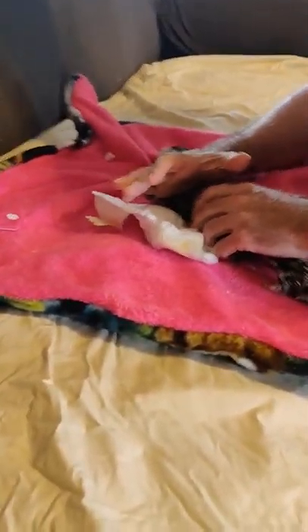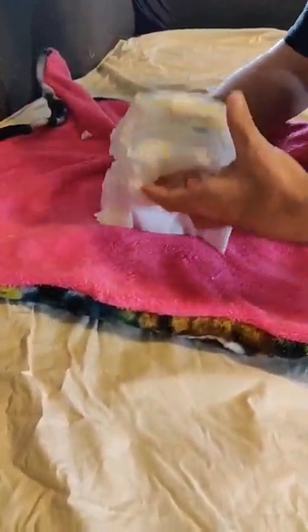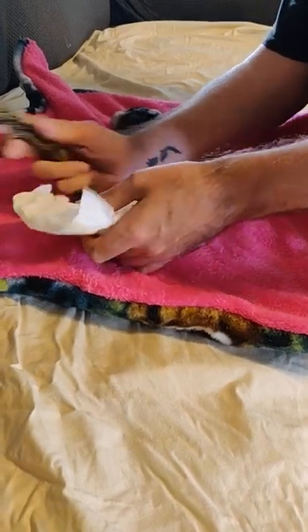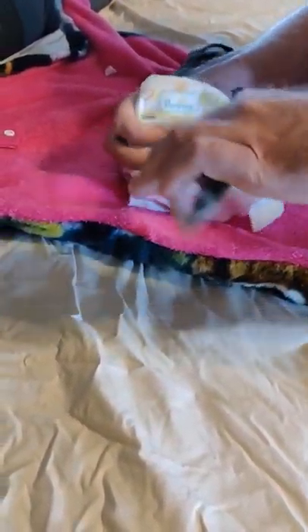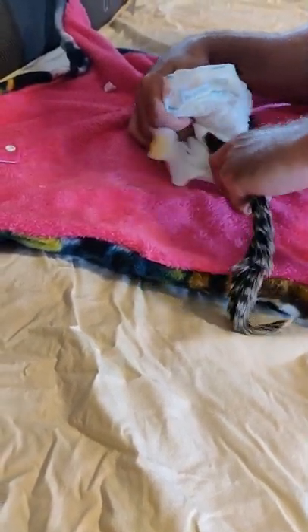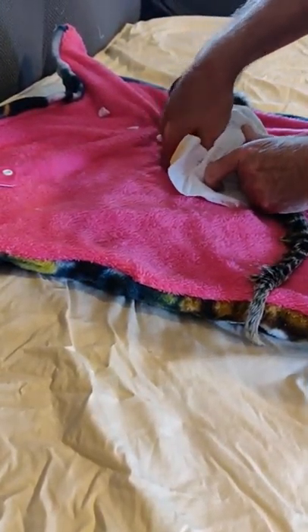She grabs her treat. I pin her with this wrist. Baby talk. I'm going to change her diaper. Stick her tail through the hole. I don't cover her head, I don't have a stuffy, just this cuddle blanket.